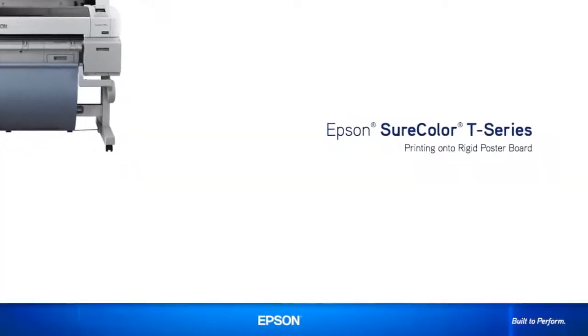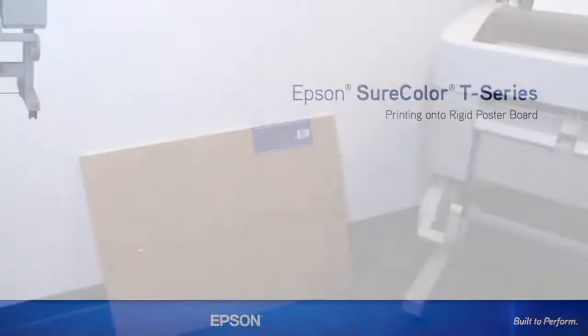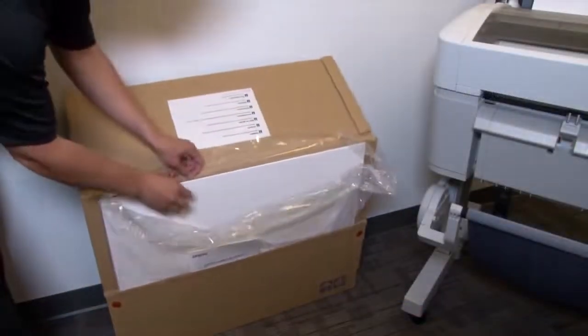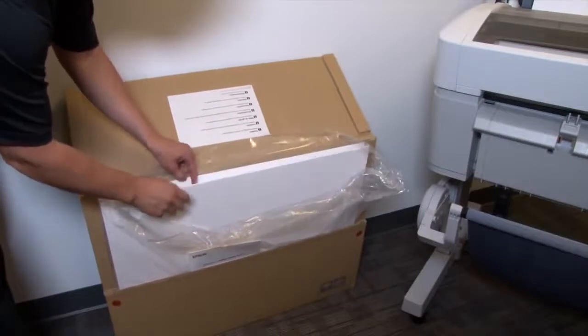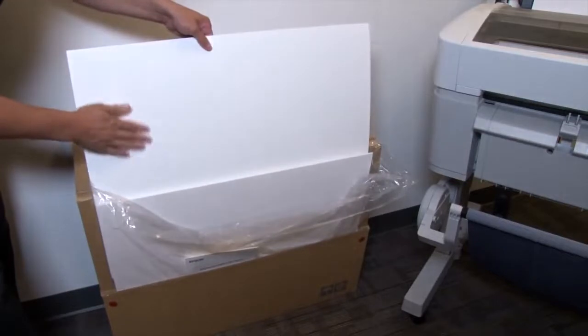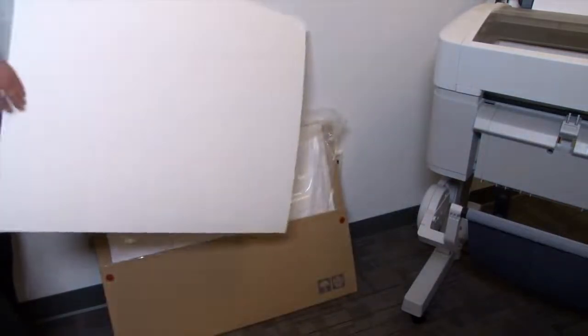In this short video we will demonstrate how to print on a rigid poster board with the Epson SureColor T-Series printer. Today we are going to print on Epson's Enhanced Matte Poster Board media. This rigid board comes in packs of either 24 by 30 or 30 by 40 inch sheets. The side of the sheet facing the opening of the package is the side that we'll print on — you can tell because it has a matte finish.